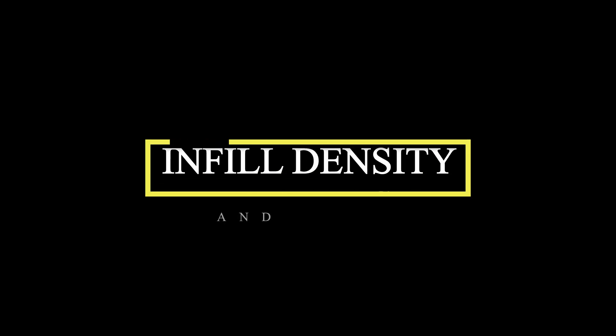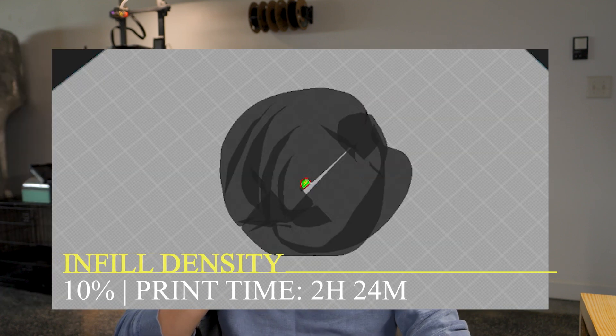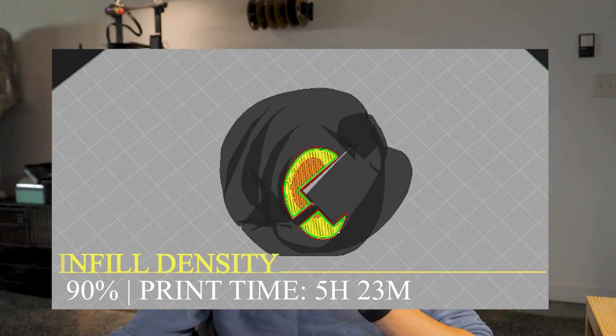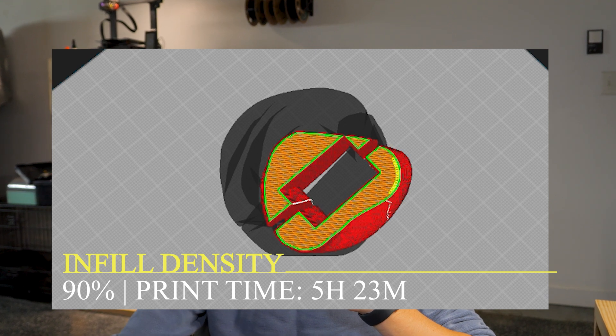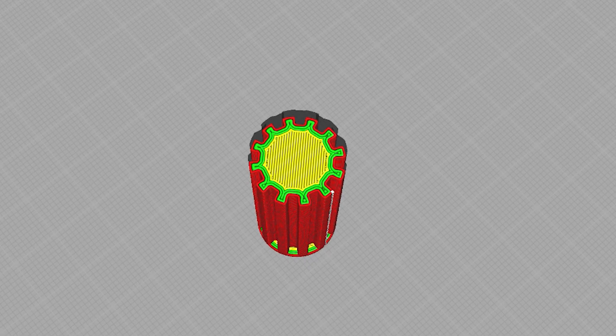Rolling into the third tip: infill density and the pattern that you use for your infill. Infill is the internal structure created in your slicer settings so that your print has integrity and structure after it prints. Reducing the infill can greatly reduce your print time, however it also makes your print weaker. For many prints, a 10 to 20 percent infill will do the job. However, for printing functional tools — things that are largely relied on for their strength — sometimes 100 percent infill is the way to go. You can experiment with the infill to best determine how fast it's going to print.